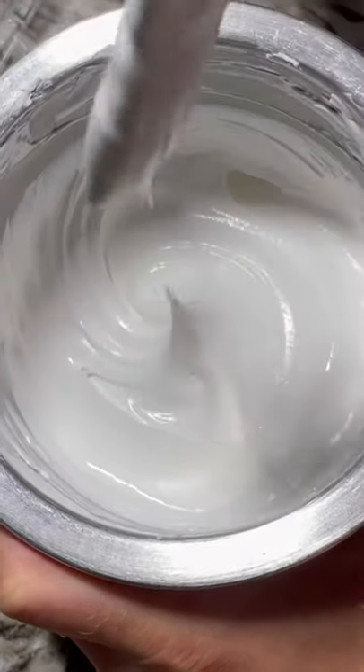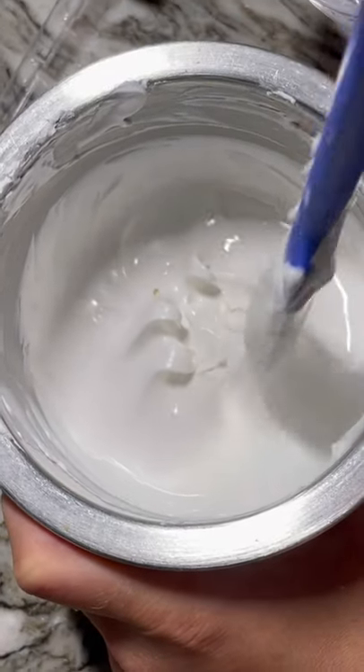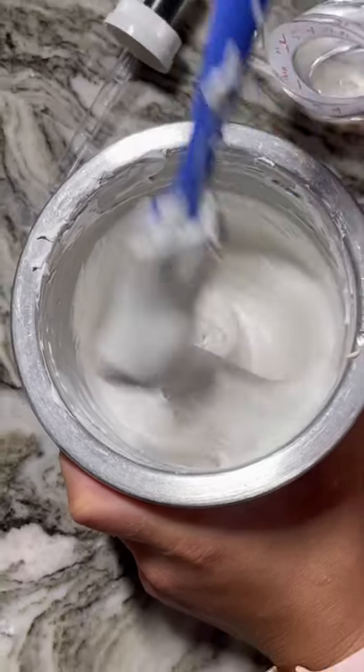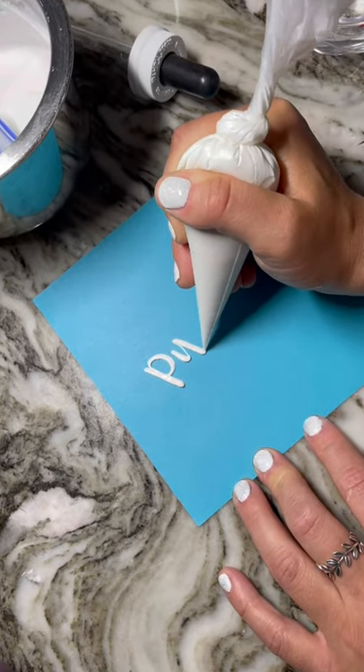Royal icing consistency part 2: writing and piping. You'll hear people say toothpaste consistency, but I go by the peaks. These are considered very soft peaks, but notice they don't settle into the icing. I would say this is the absolute thinnest consistency you would want your icing for piping or writing — any thinner and you'll just have a mess.